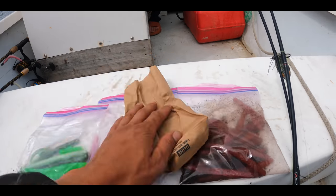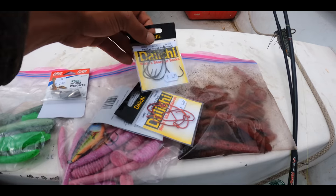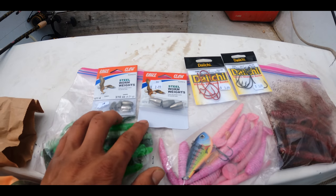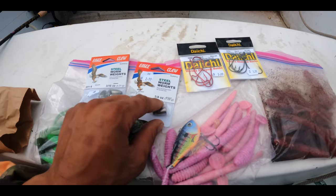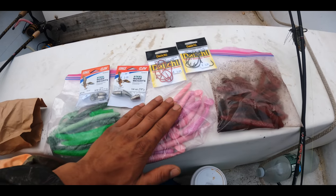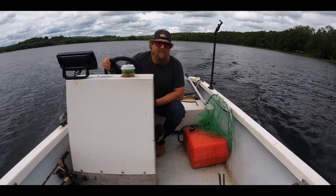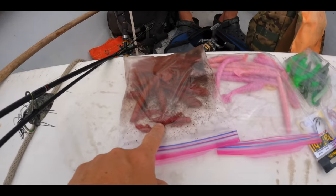Got a couple simple worm hooks in here. Some four aughts — I believe more four aughts, but red. Holy bullet weights. Those are some 50 cals, some big ones. And then there's some 316s — I like 316s, I think. It's not too weedy. We won't use that rattle bait. And we'll see how it goes. I really want to do the craw — the coffee craw. Maybe we'll call it the pink latte.